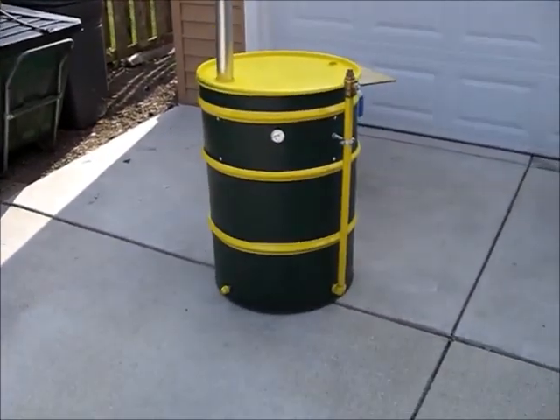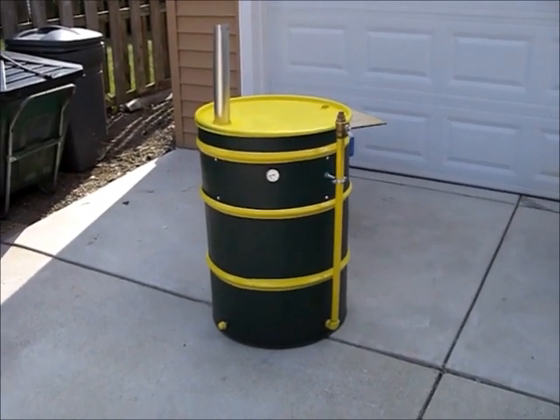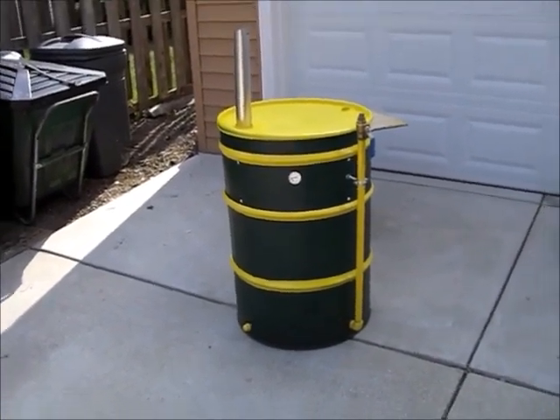That is the 55-gallon drum. The next thing you're going to see me do is the charcoal basket for the inside of it — and that'll be a different video.